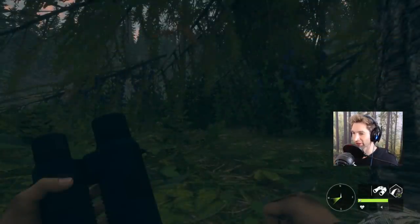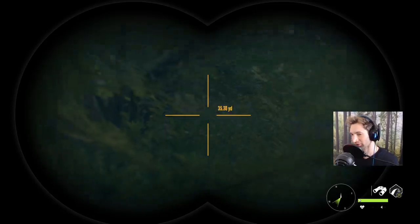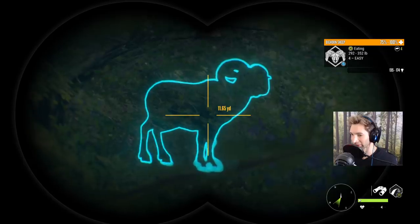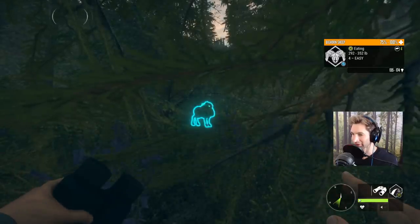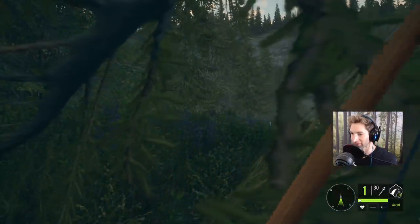I've been after this bighorn sheep I saw a couple days ago — I found his track but hadn't seen him yet. There he is, 30 yards away in thick brush. We don't have a shot yet, but if we're patient he should work his way toward us. It looks like he's slowly working out — he's actually stopped at about 20 yards out. Oh, he's so close, he's stopped perfectly broadside at about 20 yards. Let's draw back.